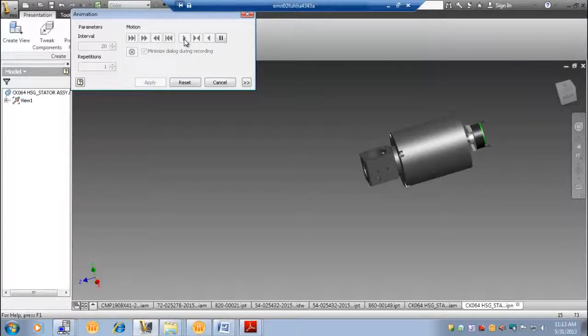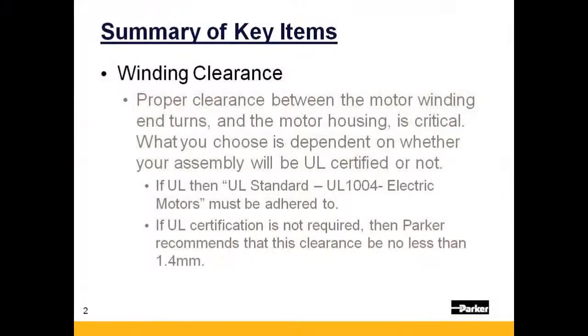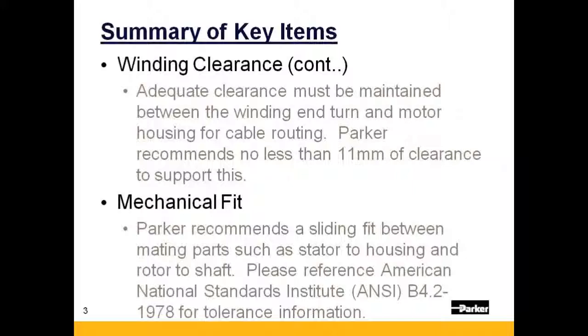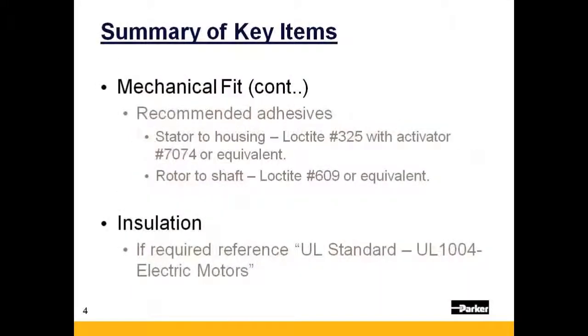And now we will summarize the key items discussed in this presentation. Winding end turn clearance is critical, and your requirements will be dictated largely by whatever your need is for UL certification. Parker recommends a sliding fit between mating parts, and ANSI standards should be applied. Parker recommends the adhesives shown here or their equivalents. Insulation reference can be found in UL Standard 1004.